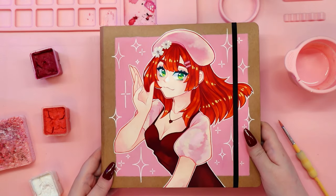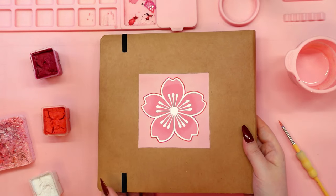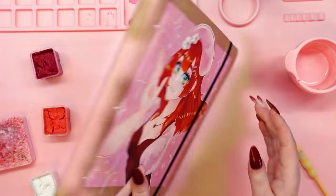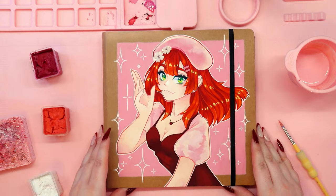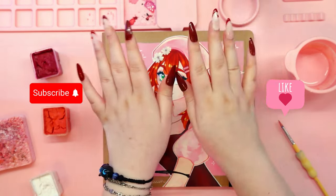And this is what it looks like in the end! I would love to hear from you in the comments if you like it and if you would like to create your own sketchbook cover like this one day. Thank you so much for watching — don't forget to subscribe to my channel and leave a like under this video. See you soon, bye!